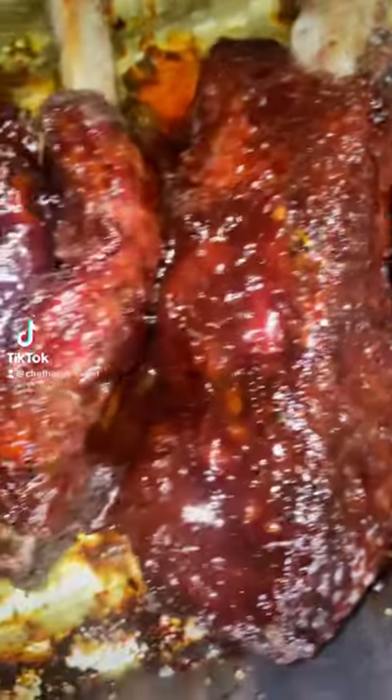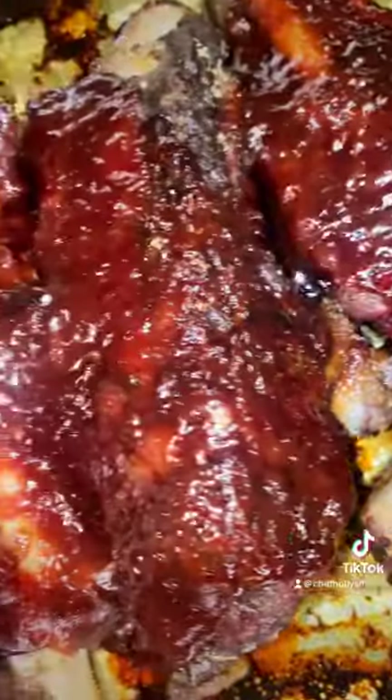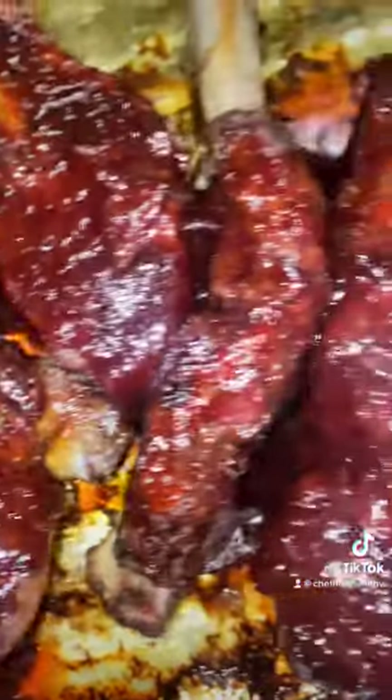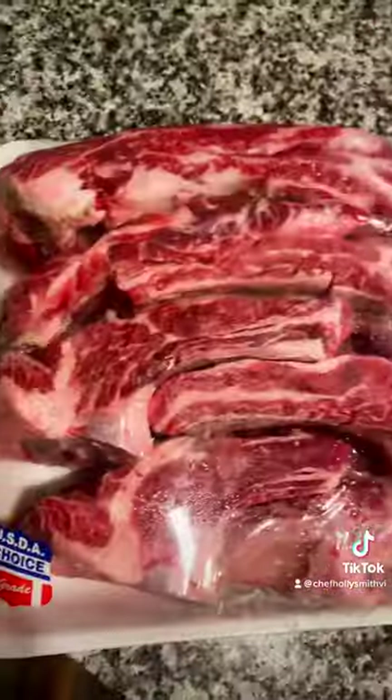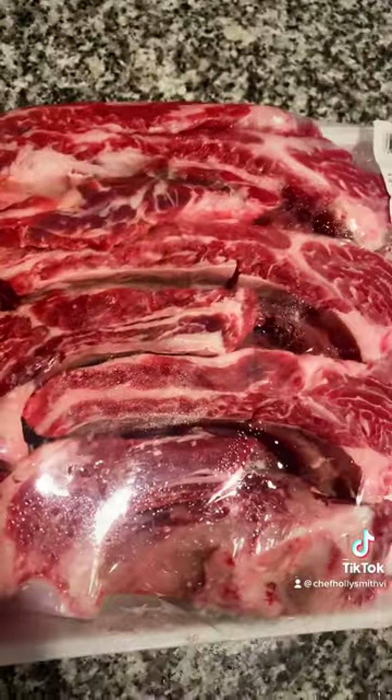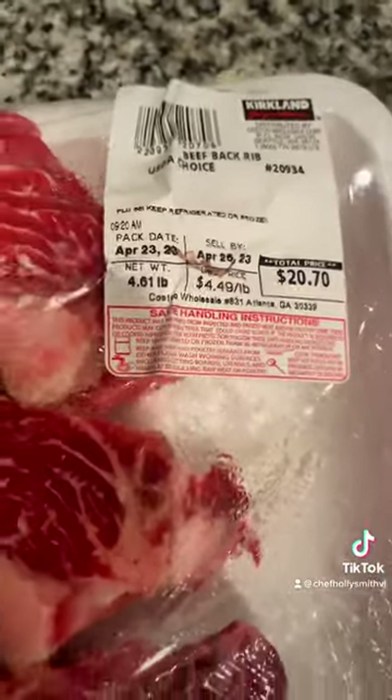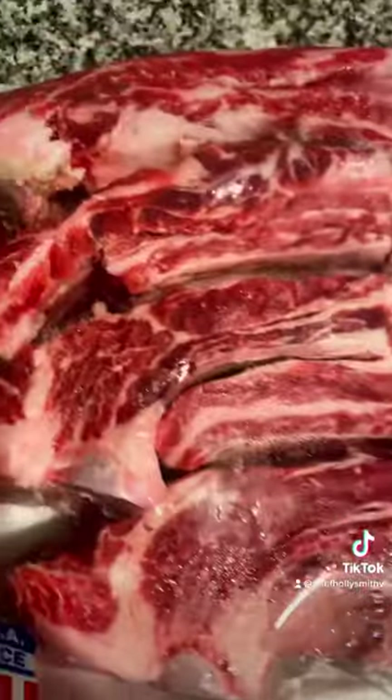Welcome to another episode of 'I Ain't Spending No Goddamn Money — We Got Food in the Crib.' Today we are making some easy, quick beef ribs that I picked up at Costco at a very affordable price. This is what they looked like — look at that, y'all can't beat their price.